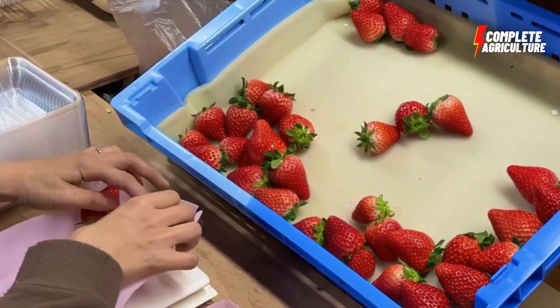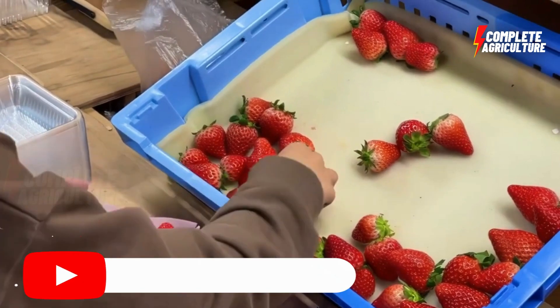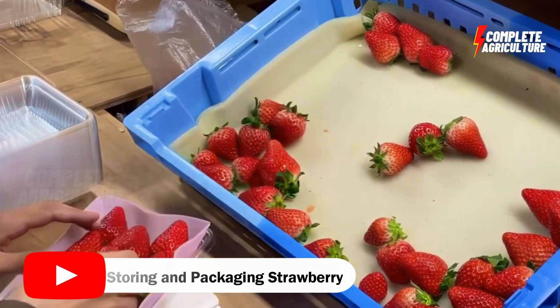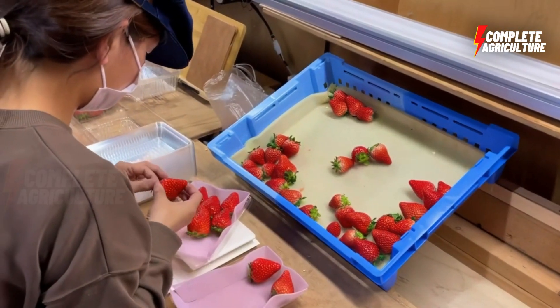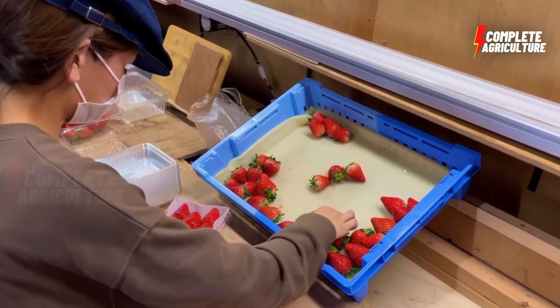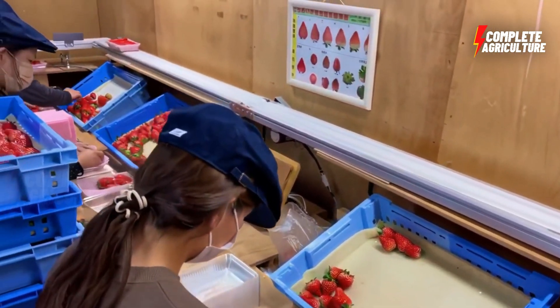Then storing and packaging — pack the strawberries in plastic clamshells or baskets and label them with the variety and date of harvest. Store the fruit in a cool environment to extend its shelf life.